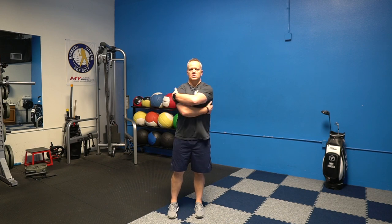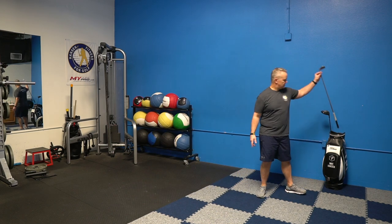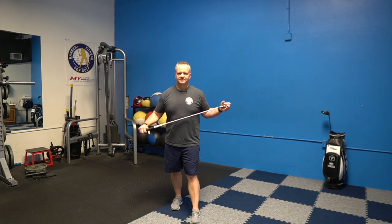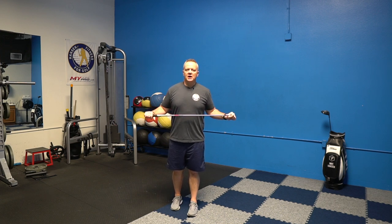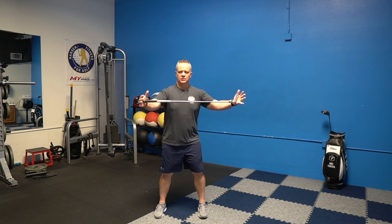At any point you want to pause the video, feel free to. We're going to grab a golf club for the next section, so go ahead and grab one. This is also a good routine you could do before you practice or play.